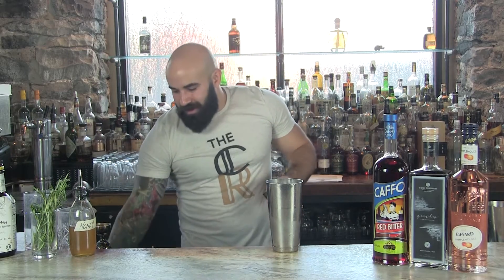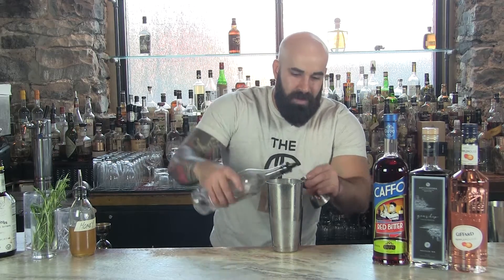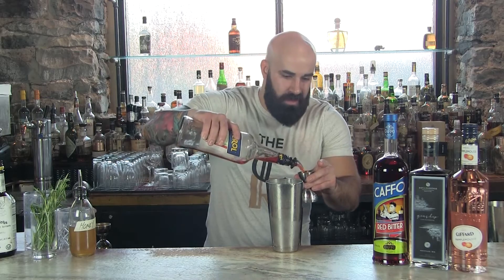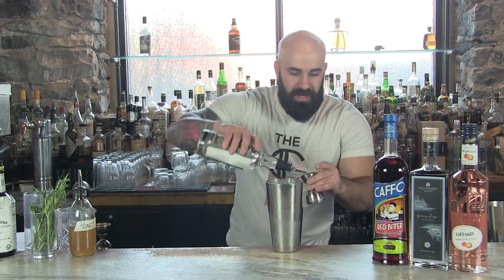Then we're going to go right into our grapefruit liqueur — that Pamplemousse from Giffard. We use Aperol here, but if you don't have it on hand, that Capo Red Bitter is absolutely one of the best. If you have all those, you can go right into here. We're going to do one ounce for that.